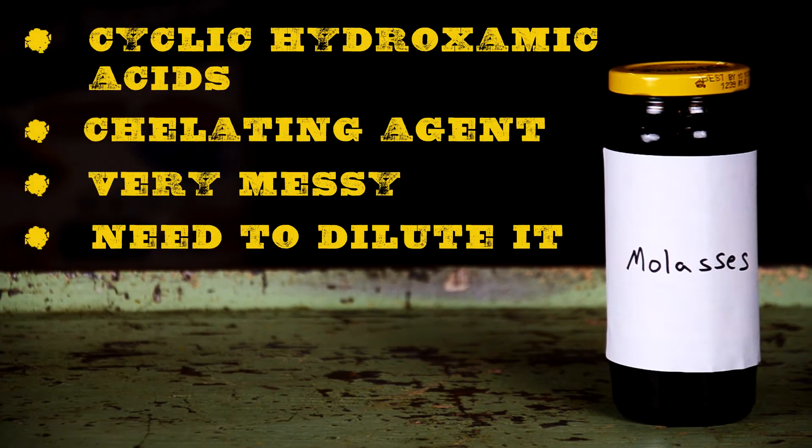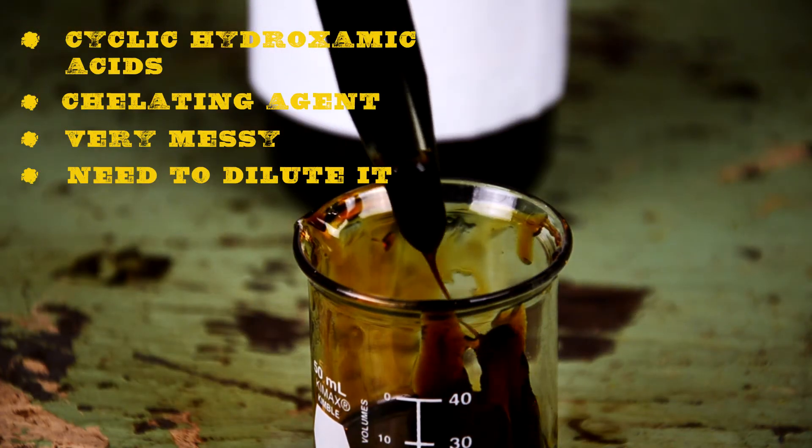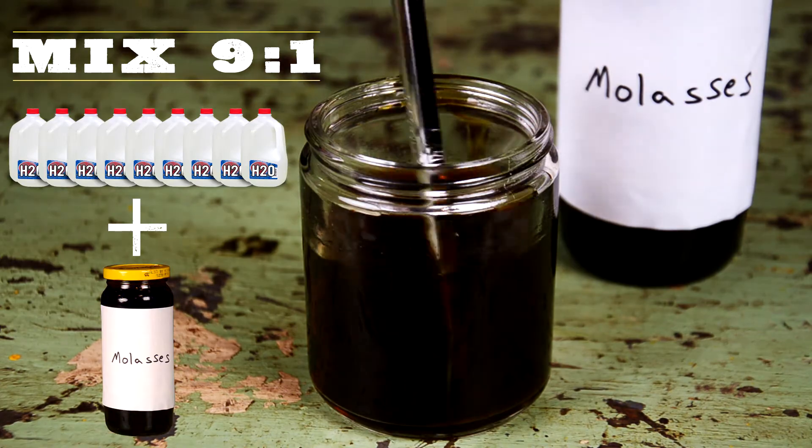Molasses removes rust because of its properties of cyclic hydroxamic acids, which are powerful chelators of iron. But it's very sticky and messy and requires an additional step because you have to dilute it. The ratio is 9 to 1 — 9 parts water, 1 part molasses.